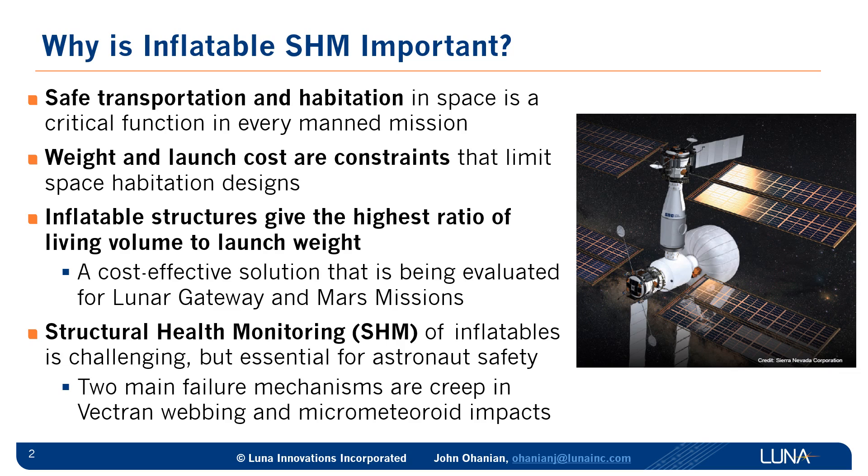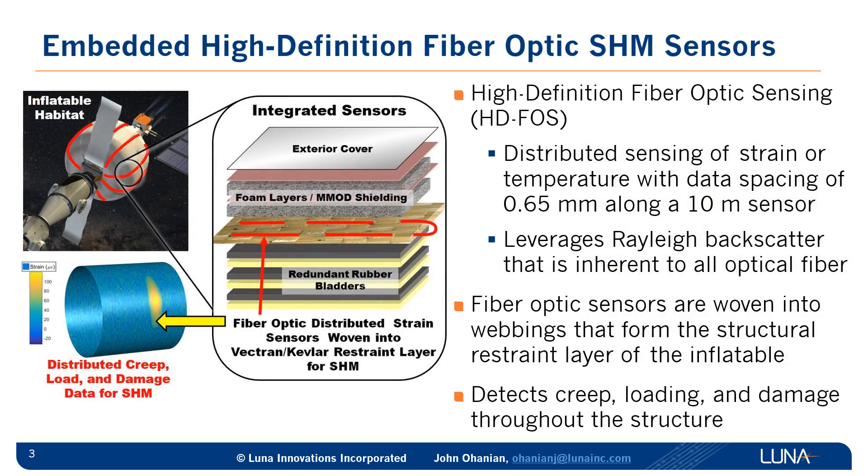However, these flexible structures do raise some concerns. Are they safe? Are they reliable? That's where Structural Health Monitoring, or SHM, comes in. These flexible materials are challenging to instrument with sensors, but it will be essential for ensuring astronaut safety. The two main mechanisms of failure of these flexible inflatable structures are creep in the vectran webbing and micrometeoroid impacts. To solve this problem, we've developed a technique to embed high-definition fiber optic sensors into the vectran webbings that make up the structural restraint layer.